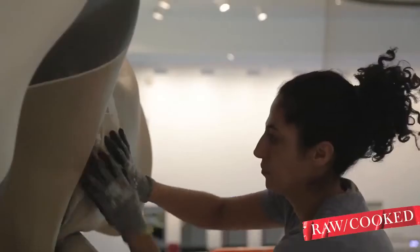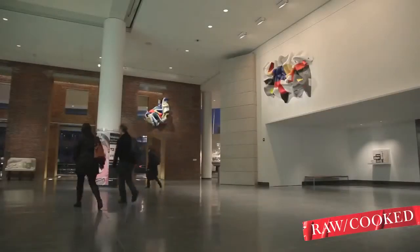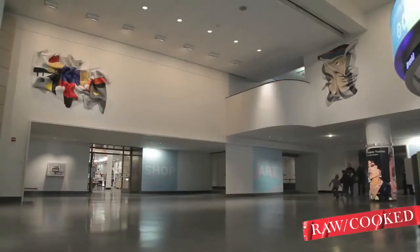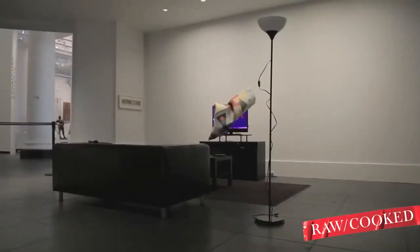My name is Mirela Zacharias and I am the seventh artist in the Brooklyn Museum's Rock Cook series. For Supple Beat I made four different sculptures. Three of them are in the lobby and they're interacting with the architecture. One of them is part of an installation in the Great Hall.